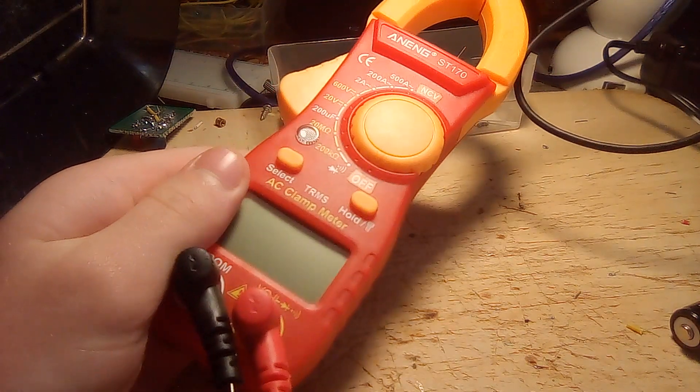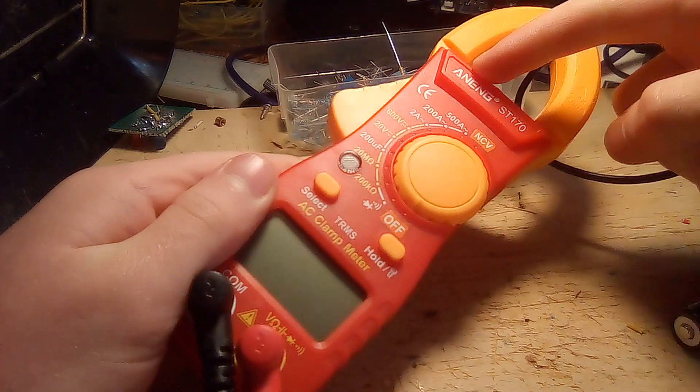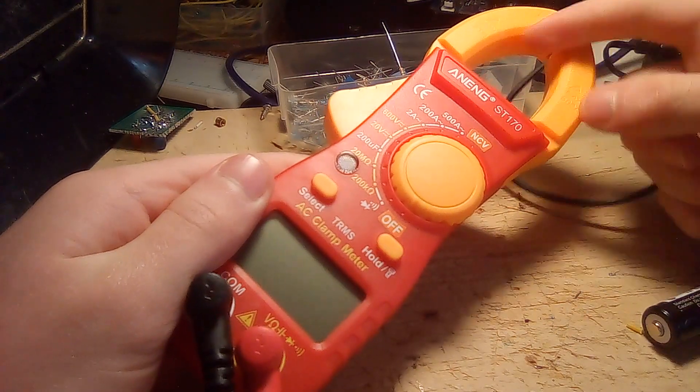Hello everyone! On this episode of Reviews and Teardowns, today we will be reviewing the Anang ST-170 Current Clamp Multimeter.